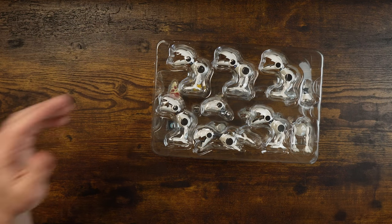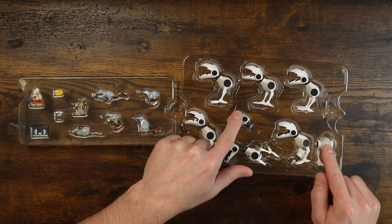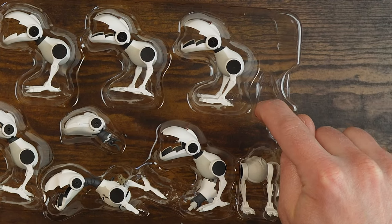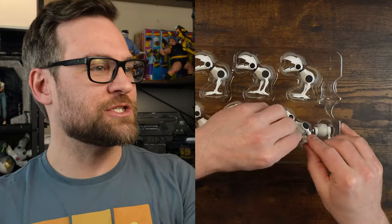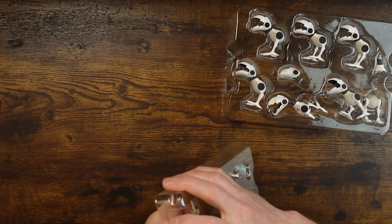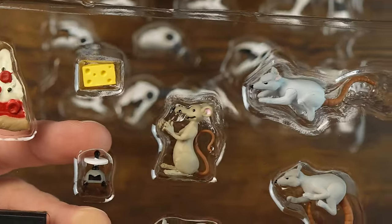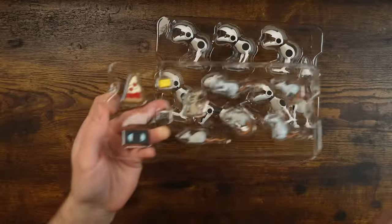Let's open it. Inside this is just a Technodrome background because these are bad guys, and bad guys get the Technodrome. Looking at what we have in the plastic — we've got five mousers, a damaged one with a little mouse in it, another damaged one as well. And then we've got all these little tiny mice.